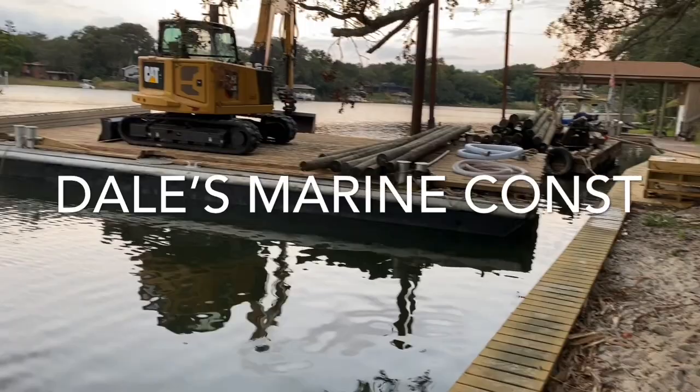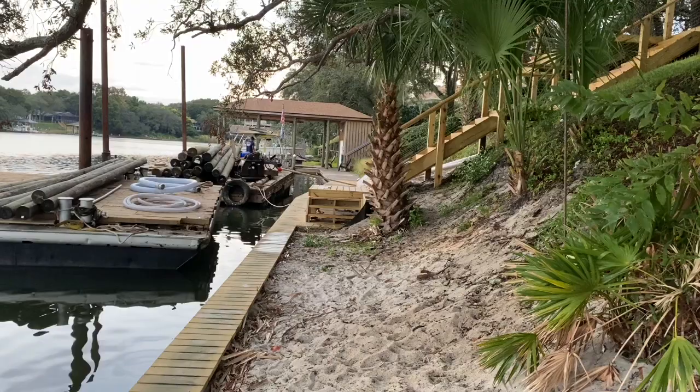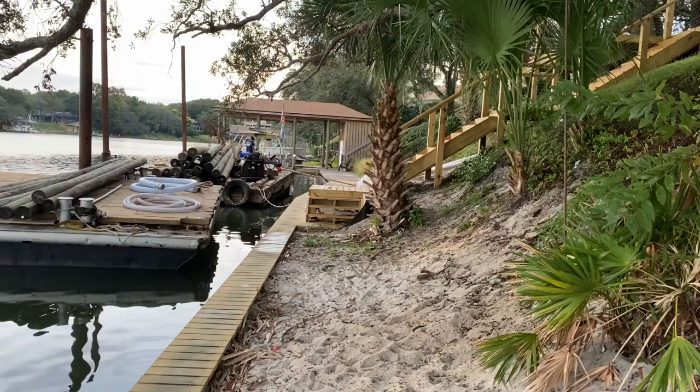Here's the next project we're fixing to get started on. We've got a big boathouse going here with a lift on the side of the boathouse. The boathouse will actually cover the seawall with a deck on land and a roof going over top of it — a little covered deck area. We'll also have a little storage cabinet.